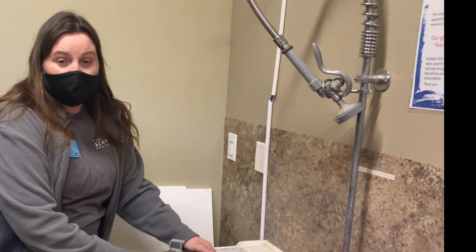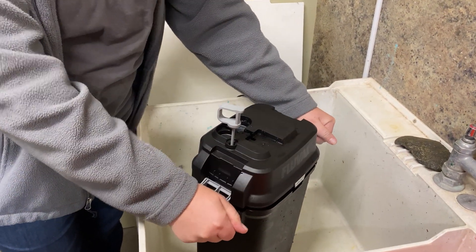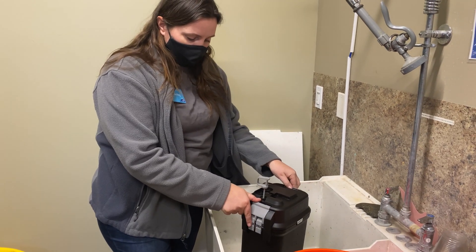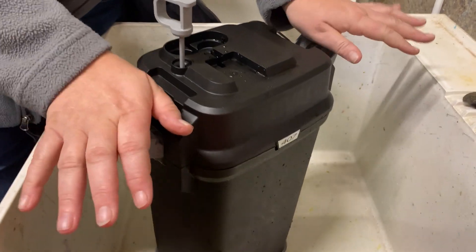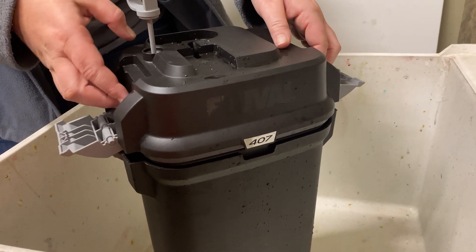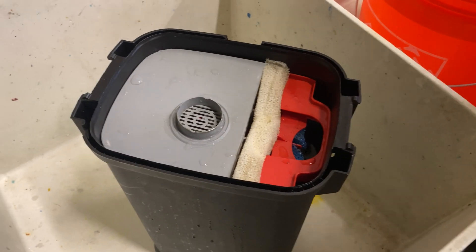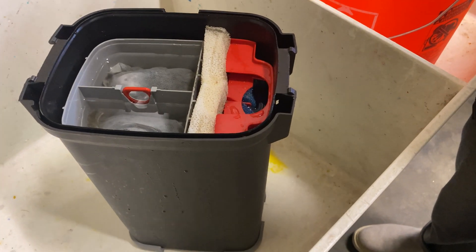The filter lid is going to be on there really tight. What you're going to do is open it like this — it's designed to pop the top off. Once you remove your filter, take both hands and gently push down and that will break the seal. Then you can remove the lid and see what kind of gross things you have in there. Our filter has been running exactly the same amount of time as yours, and we are going to take a look at how things are going in here.